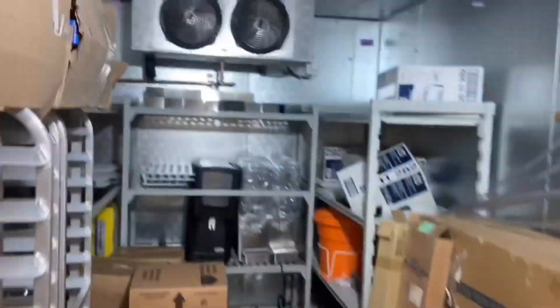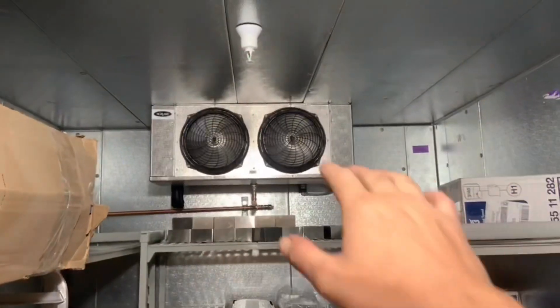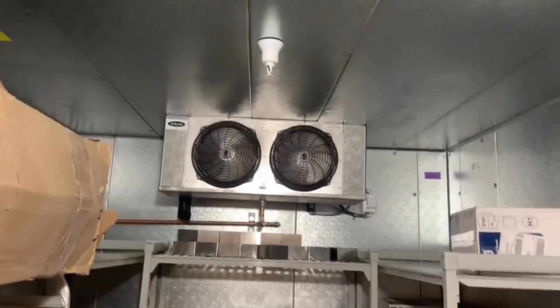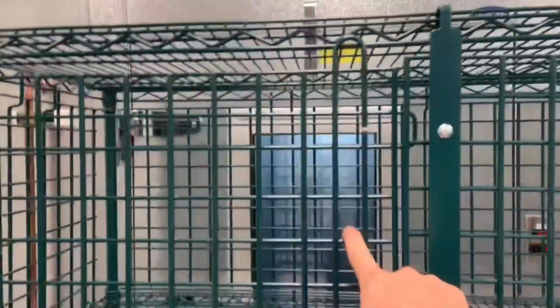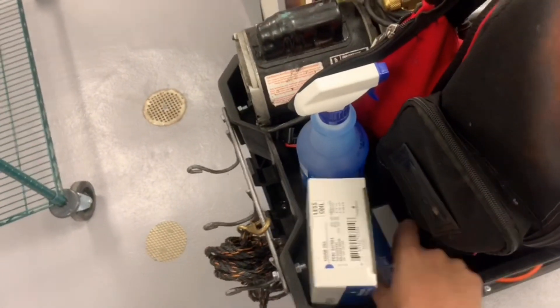Let me show you guys the walk-in cooler — one of them looking nice. The fans look like they're spinning a little slower because they have that new relay that's a variable speed. I guess it's a California thing for saving energy. The other cooler is right there. So right now I'm going to go ahead and head over to the roof, take you guys along, pump it down, and then replace the coil and the valve.